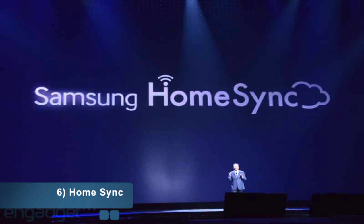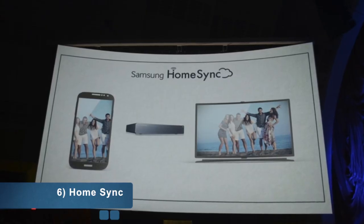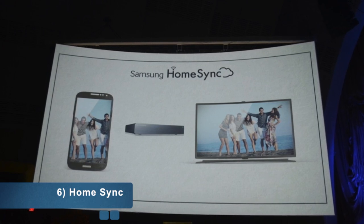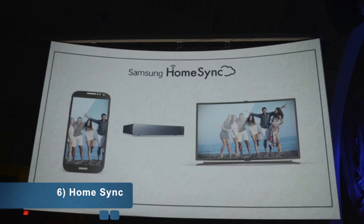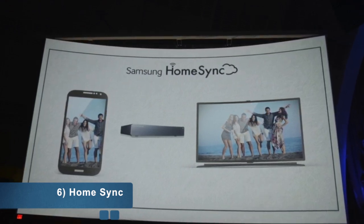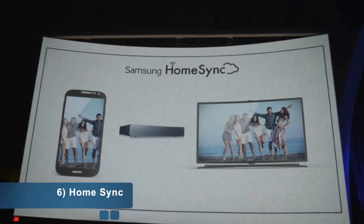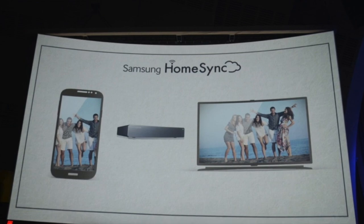Number six is Home Sync, which automatically transfers your content from the Galaxy S4 to your home PC or TV. You also get one terabyte of cloud storage — compare that to Apple, which gives you only five gigabytes on iCloud. Samsung is giving you one terabyte with Home Sync.